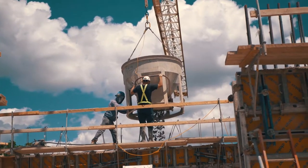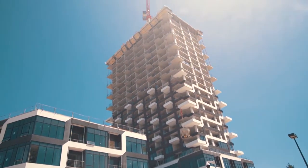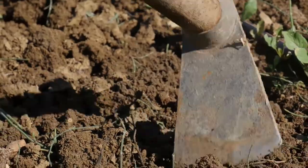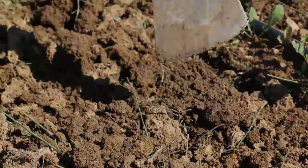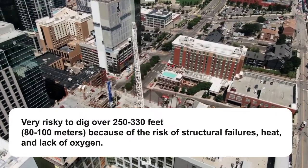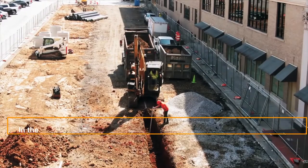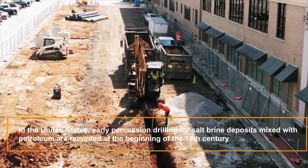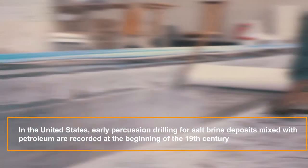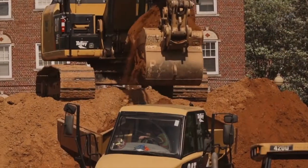Manual percussive drilling was used for drilling at more substantial depths, especially for advancing the borehole through harder rocks than it was possible to reach by hand digging. Hand digging placed workers at the bottom of the well with shovels, pickaxes, and buckets, and it was very risky to dig over 250 to 330 feet because of the risk of structural failures, heat, and lack of oxygen. In the United States, early percussion drilling for salt brine deposits mixed with petroleum are recorded at the beginning of the 19th century. Excavations were propelled by a man kicking into a rope loop or jumping on a spring-loaded platform.